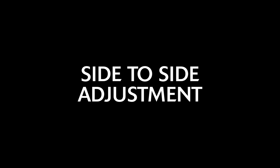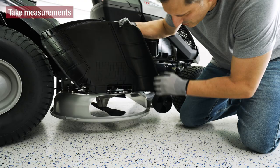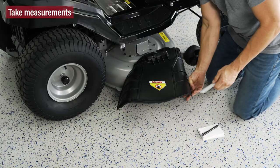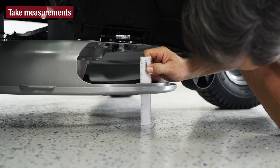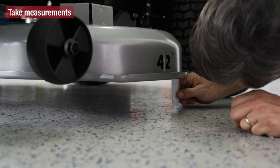We'll start by making a side-to-side adjustment. The blade should be turned with the end pointed toward the side of the mower. Using a six-inch ruler, measure the distance from the tips of the blades to the ground — measure the right blade's cutting tip to the ground and the left blade's cutting tip to the ground.